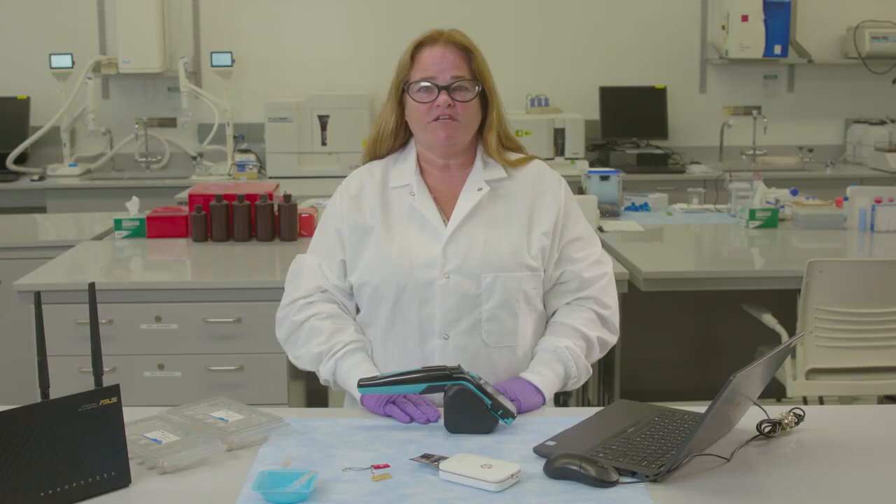Hi, my name is Janet Smith. Today I'll be showing you how to print out test data from the Scepter 3.0 using a Bluetooth enabled printer.